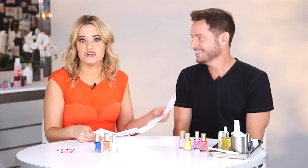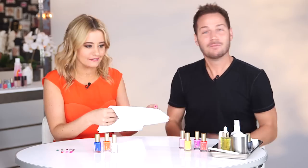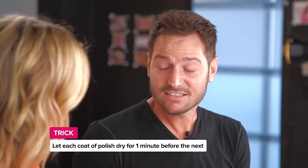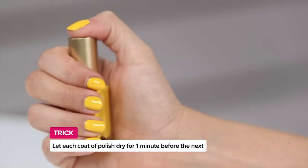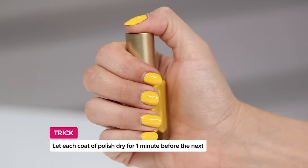By the way, this turned into not a lightning round — it turned into an interview. But hey, great information. How long should you wait for your nails to dry? There's actually a trick to this as well — the key is to let each coat of polish dry for about a minute between coats.